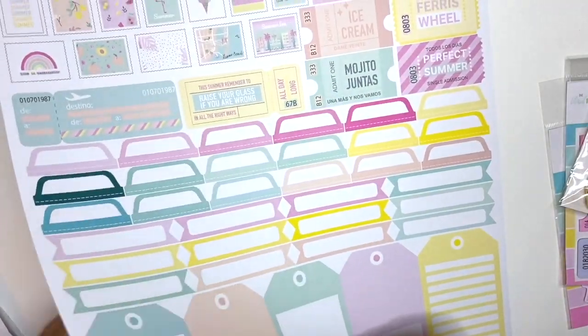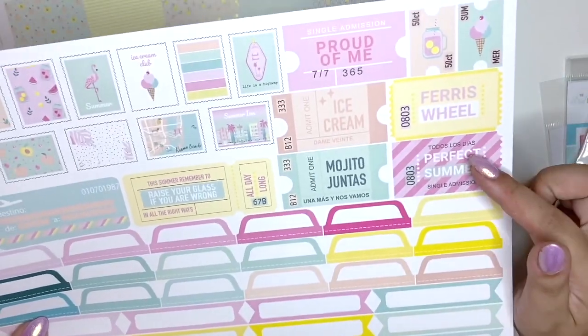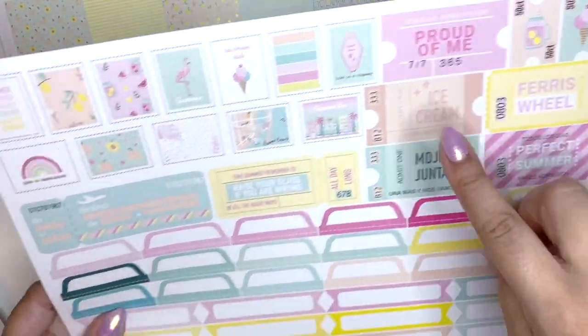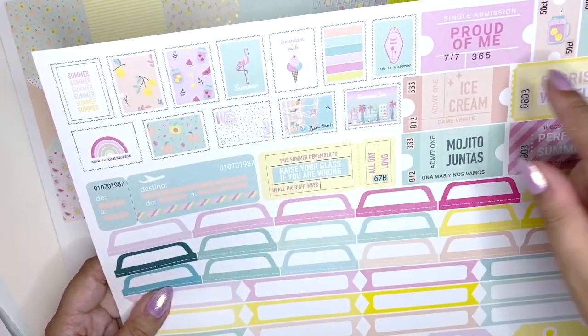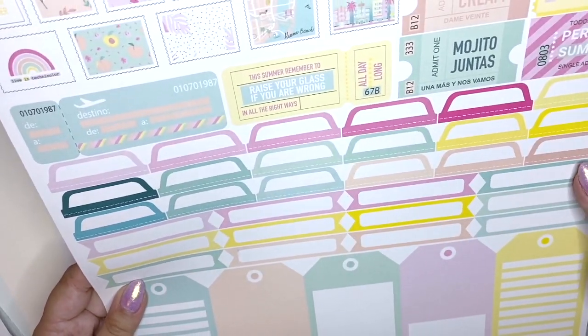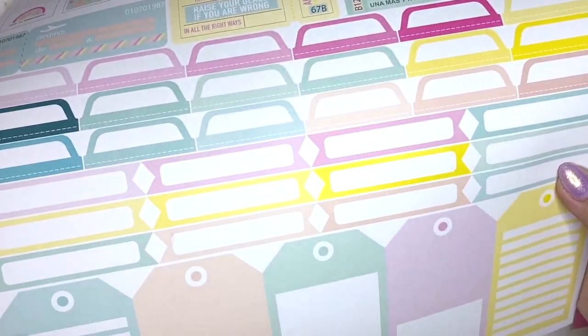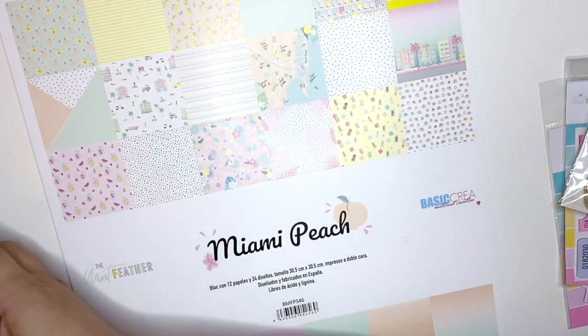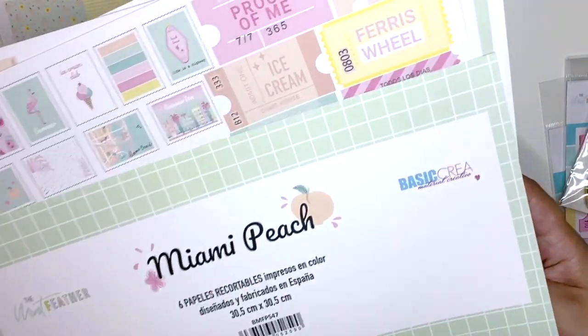This one is just a full-on fussy cutting sheet — you have lots of tickets, postage stamps, labels, and tags. Oh my god, they are so cute. So it's basically a little pack of cut-apart sheets, and it's a really cool pack.